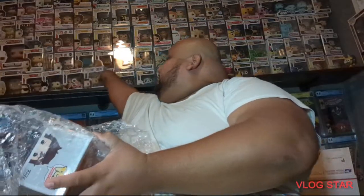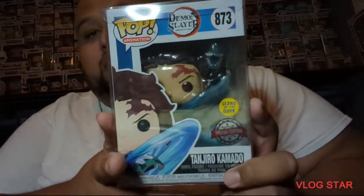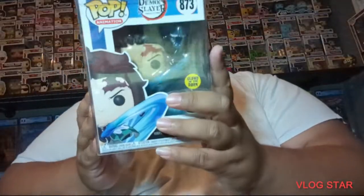I picked up an Ezko from Demon Slayer — I already have this one but I just picked up a second one just to kind of have her; I think she's cool. This one I did not have — this is Tanjiro with the glow-in-the-dark water dragon around him. I thought it's a cool pop so I picked this one up.